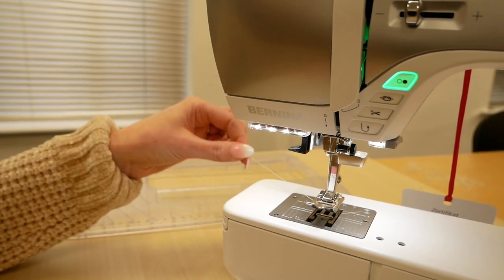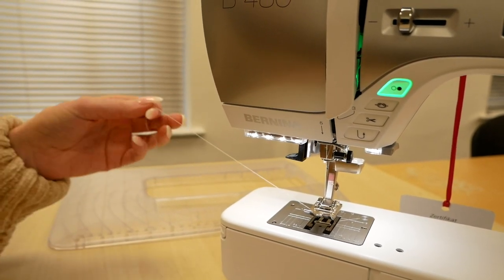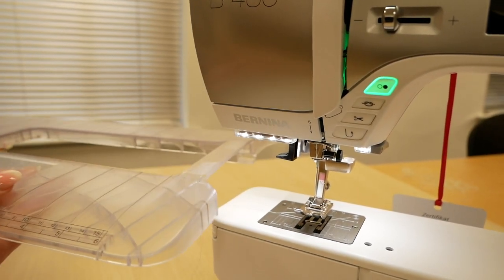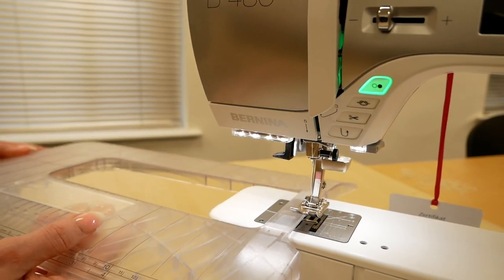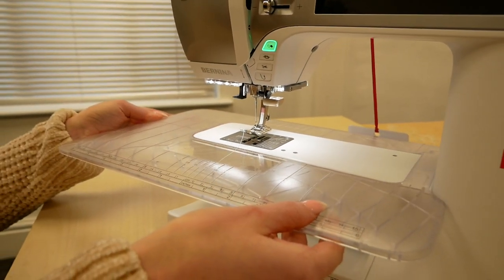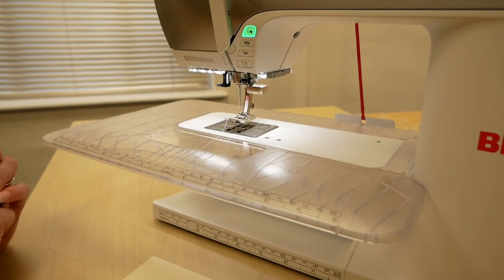We'll just tuck the thread under the foot. We don't need to catch the bobbin thread — it will catch when we start sewing. We'll pop our table on: with this particular model we do get a table in the box and it just slides on like that. Now we'll take a look at the screen as well as the buttons and the interface of the machine.